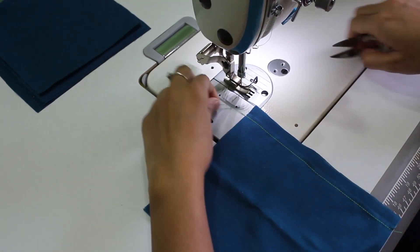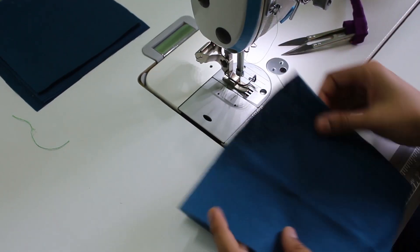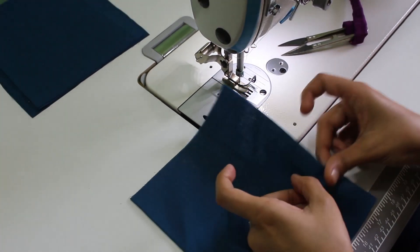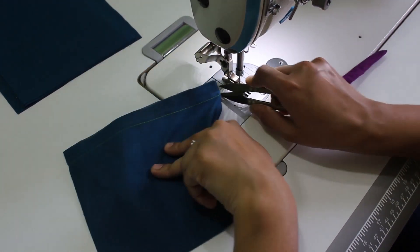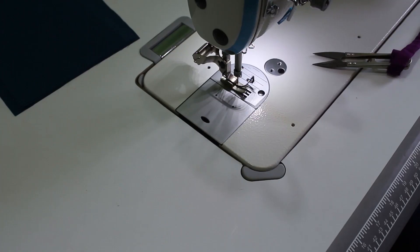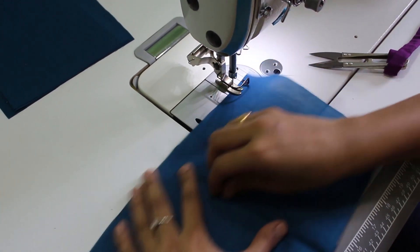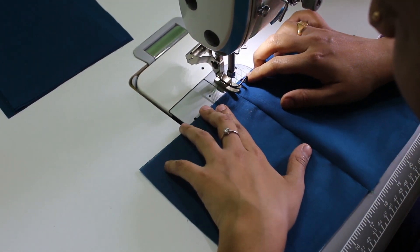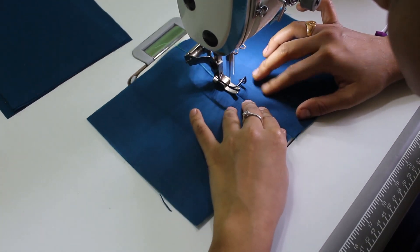I am going to cut this seam. This is a normal seam. Now I am going to cut this seam — look at this. When I cut into the seam, once I cut this seam, I am going to cut the seam.